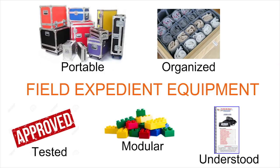I like the term field expedient equipment. That sets the tone that your equipment going into the field needs to be portable, organized, tested, modular, and understood. We'll go into each of those five items.